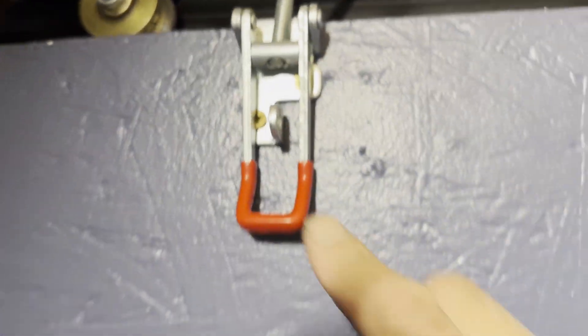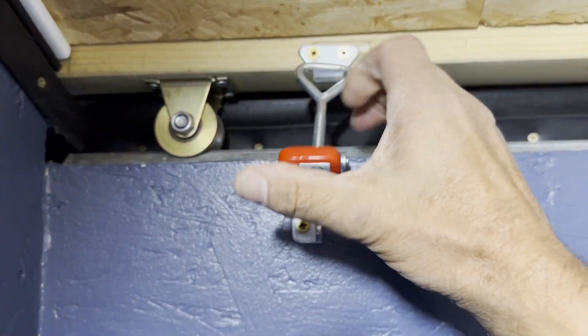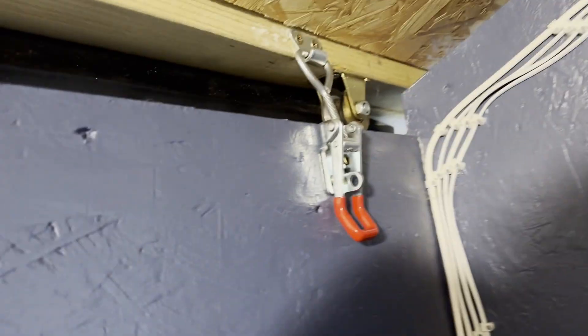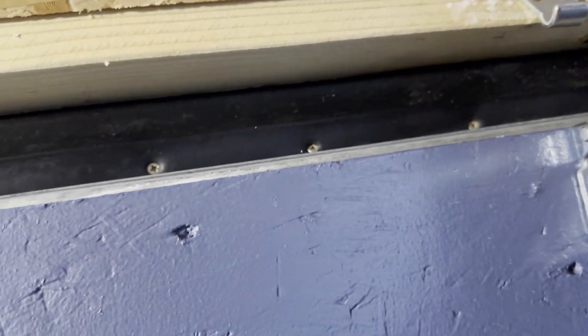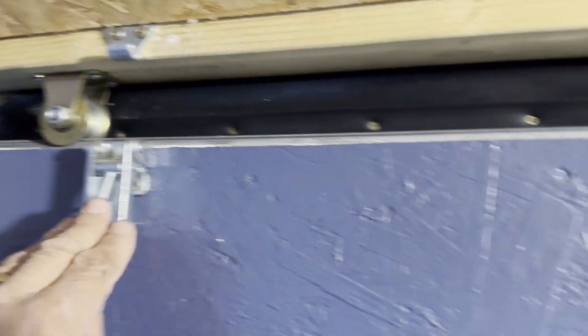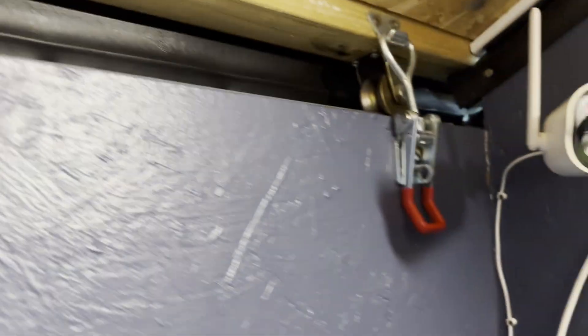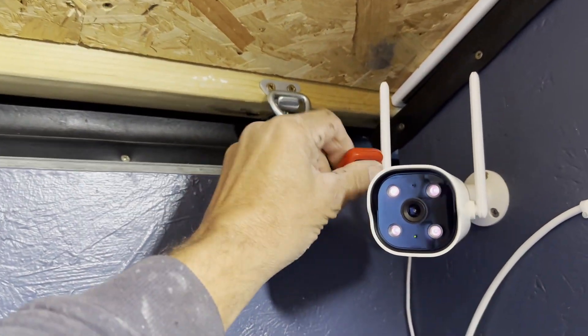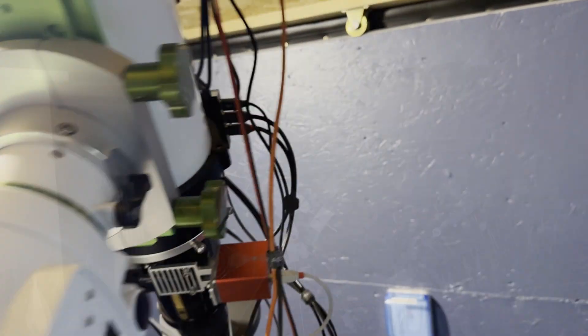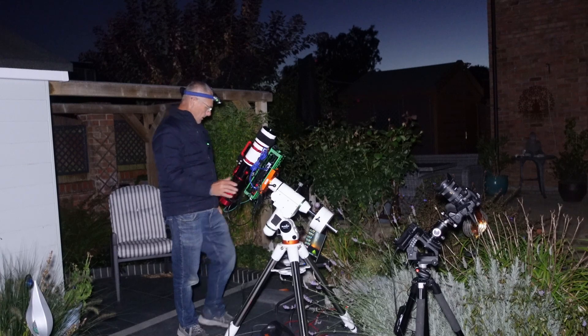We've had a windy few days and it's a clear sky tonight, so I have to remember to take my bolts off — these bolts here which I always put on whenever we have strong winds forecast. I sometimes forget to take them off before I try to open the roof, which I have actually done once before and it didn't go well. There we go, they're all off now — ready to roll the roof off and get imaging.